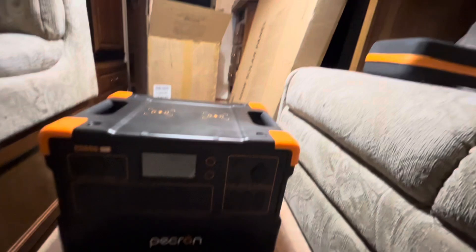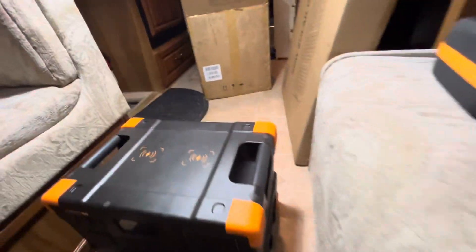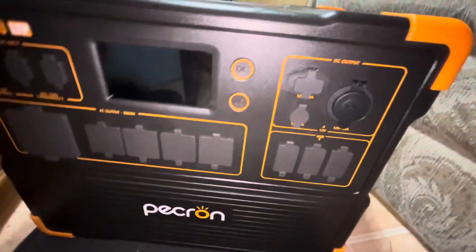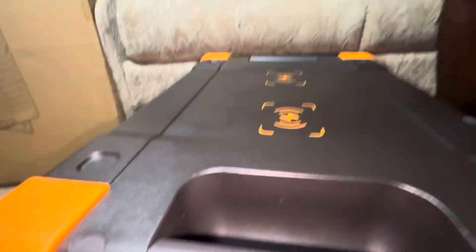Moving the box out of the way, here's the front view. I haven't read the instructions yet about how to turn it on, so I'll do that and do a power-on to see if it comes with any charge. It's got some outlets on the side, more outlets on the front, and some major connection ports on this side.